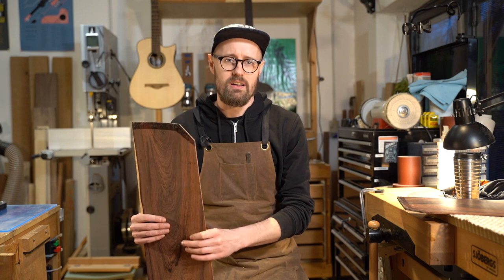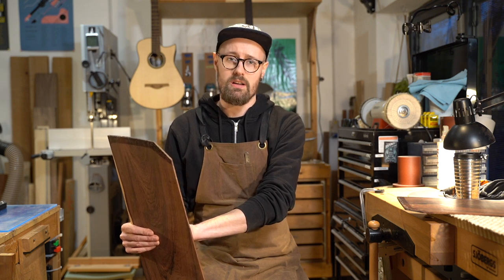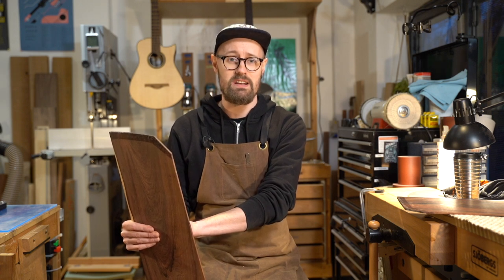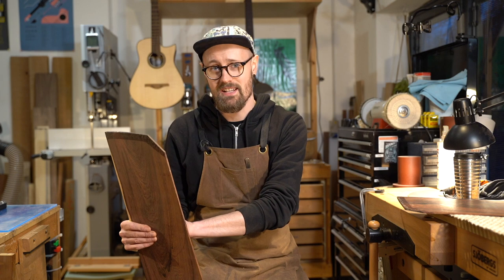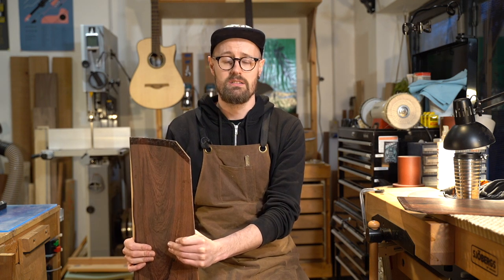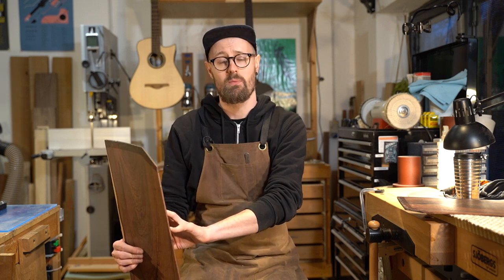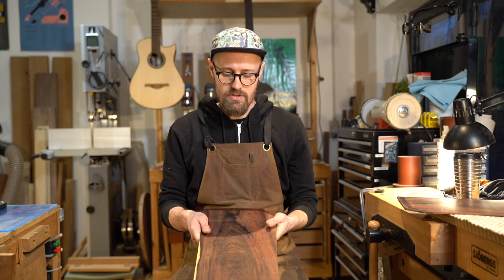It was with some hesitation that I dived into the rosewoods, especially Madagascar rosewood. But when you are a young builder starting out with no money and people are interested in Madagascar rosewood, it's very difficult to put your ethics and morals ahead of your career as a guitar maker — especially when you produce a guitar that sounds so incredible and is exactly what you hear in your head.